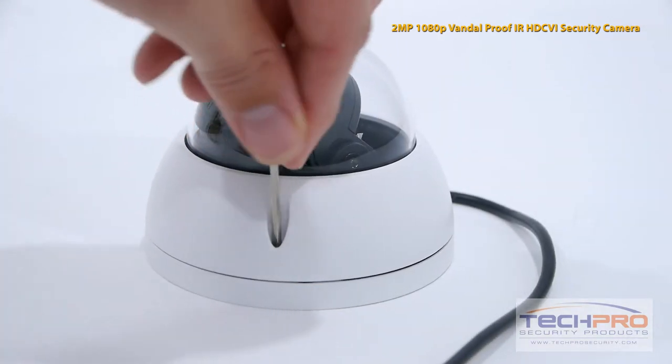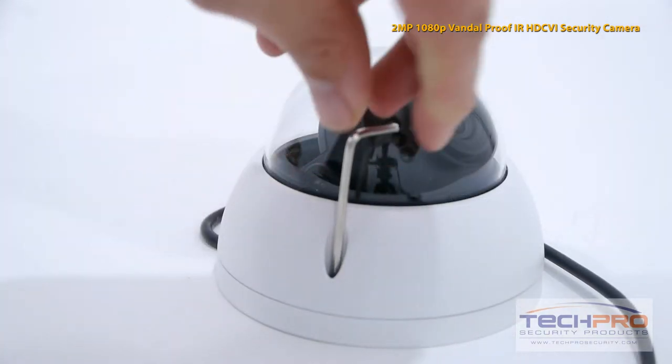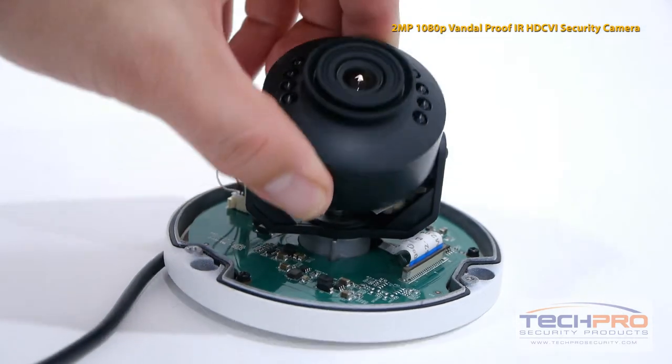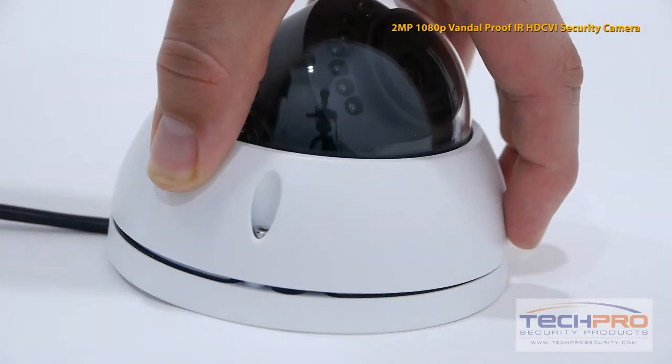To adjust the angle of the lens, use the Allen wrench included to loosen the screws around the base, then remove the dome, adjust the lens angle, then reattach the dome.